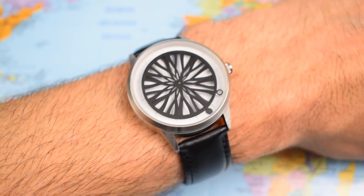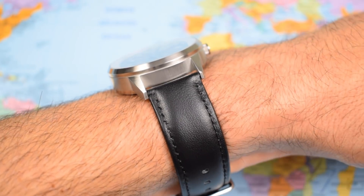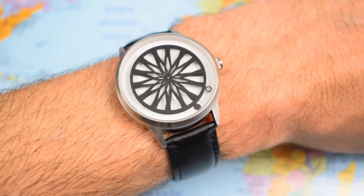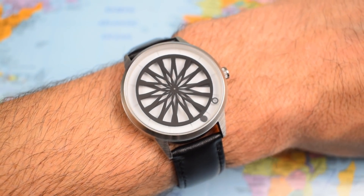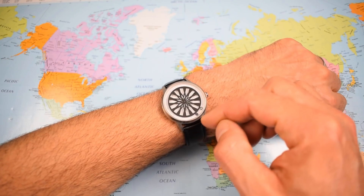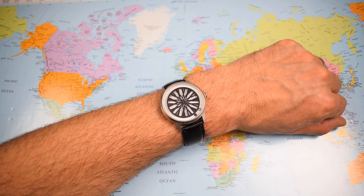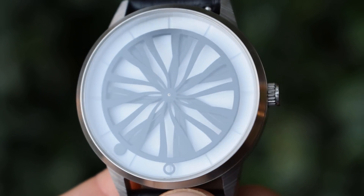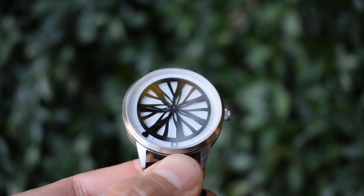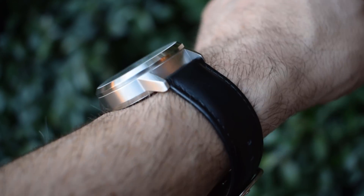On my 7-inch wrist, 39mm is still quite a modest, discreet size. At 12mm thick with some curvature to the lugs, it wears quite well. If you've got a big 8-inch wrist it might look a bit small, but for me it's just about perfect. Zoomed out, it's actually still quite legible — there are five-minute markers on that outer white rim so you get a good idea of the time. The pretty patterns look great in natural light too, and the AR coating on the flat sapphire means you can still see the dial in bright sunlight. At 45mm lug tip to lug tip, it fits nicely.